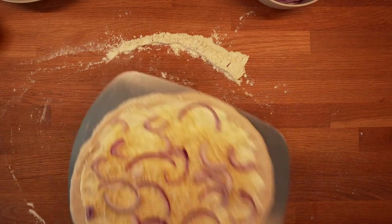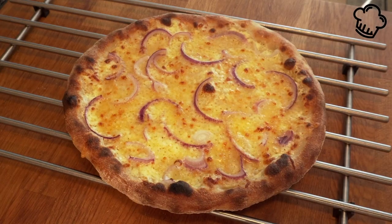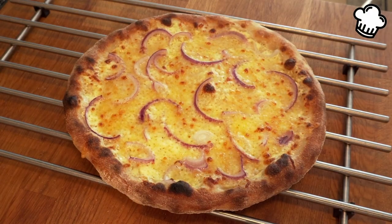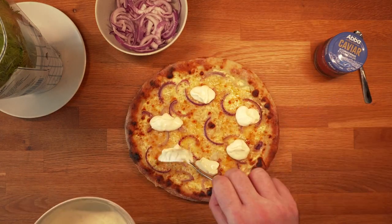Transfer the pizza to the oven and bake until done. Let it cool — this pizza is meant to be served cold or at room temperature. Then add the second toppings: creme fraiche, red onion, and bleak roe.